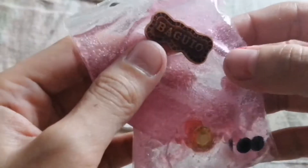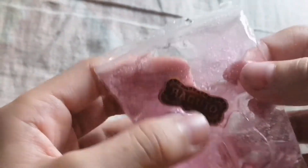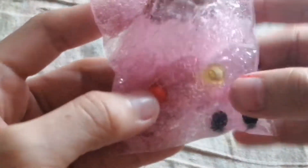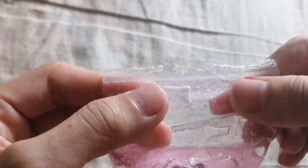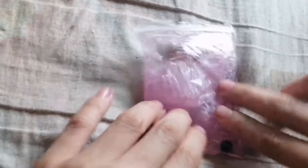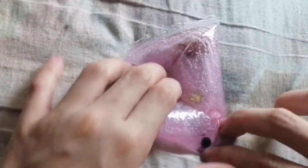For the next one, I call it 'Soap Pillow' because it has soap inside and it's really fluffy. One of my favorite colors — it's pink. One of the things that makes it pretty is a bead with the Baguio City, Philippines logo. I found it and used it as decoration.